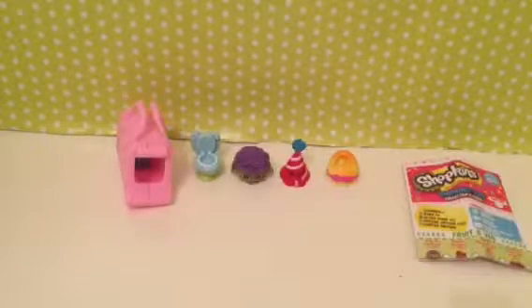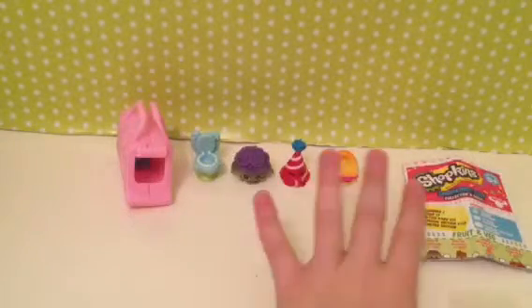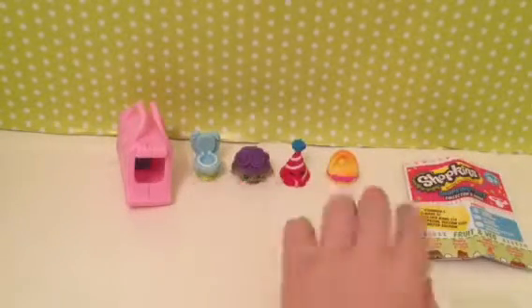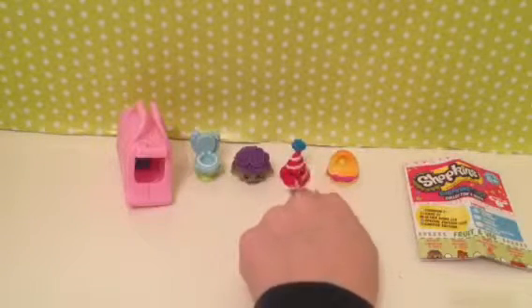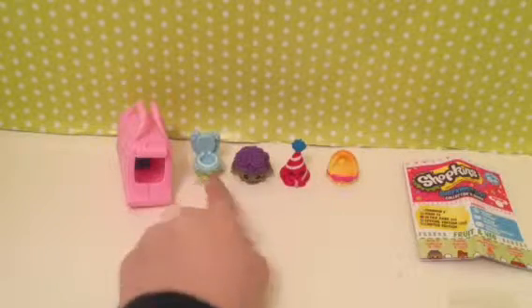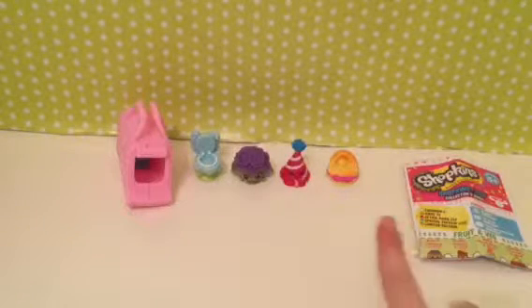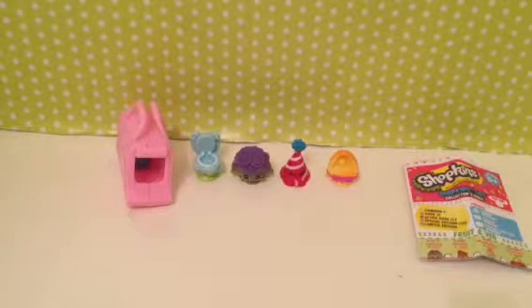Thank you guys so much for watching, and the comment of the day is: hashtag which one is your favorite? I would have to say my favorite is kitty cat bed out of all of these. Hashtag kitty cat bed, hashtag marty party hat, hashtag crispy lettuce, hashtag flushes, or hashtag reader remote — I would go with hashtag kitty cat bed. Thank you guys so much for watching this video. Smash that like button as hard as you can, be sure to comment, like, and subscribe. Bye!